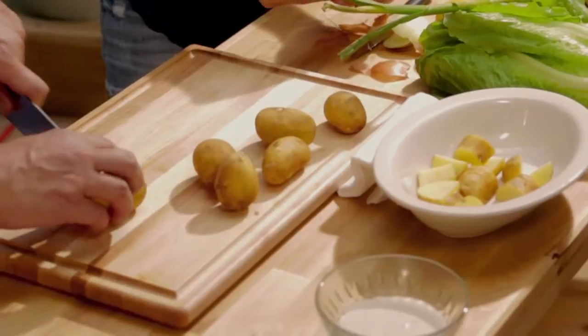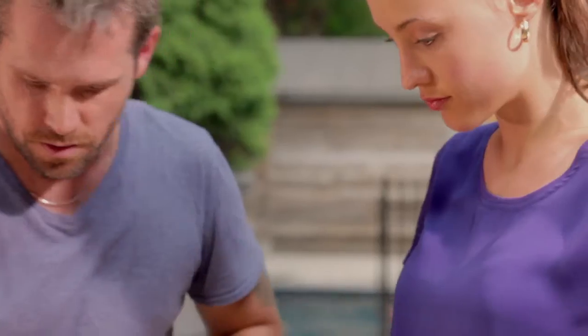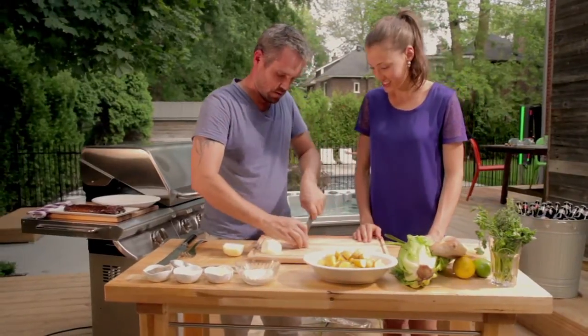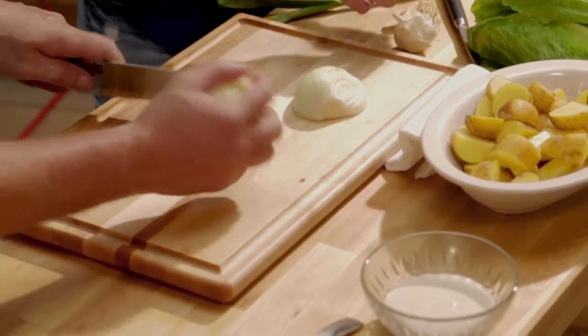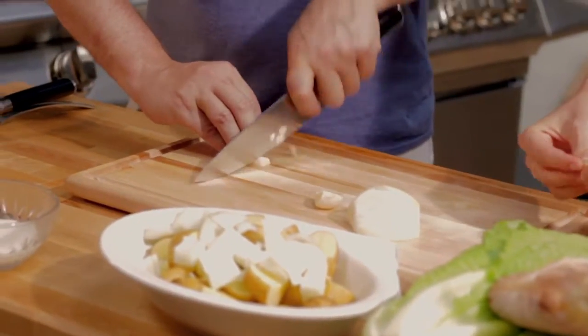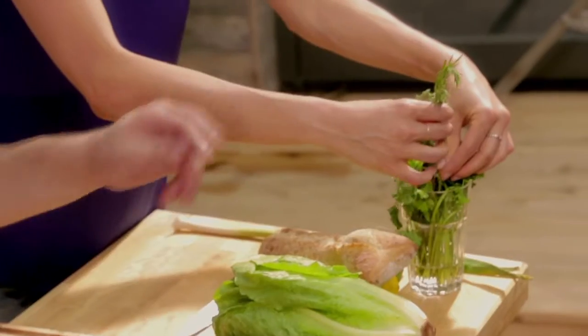Just cut the potato in six — you don't need to go perfect diced. Then we'll put some garlic in, crush it with your knife and remove the clove like that. With half an onion, roughly chopped — no need to be super fine. We'll use just half so it doesn't overwhelm the entire recipe. We'll have some thyme and rosemary.